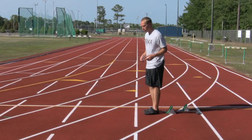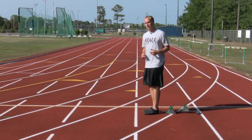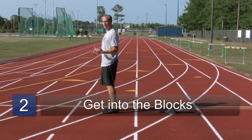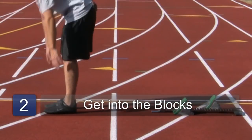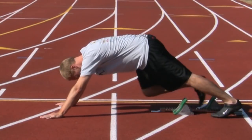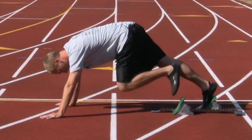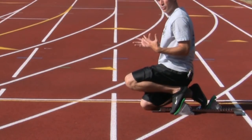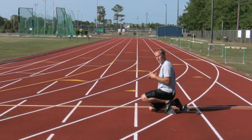The next thing to do is really important — make sure you do not get into blocks like a distance runner, make sure you get in there like a sprinter. Start from in front of the blocks, make sure you get loose, and slowly back into the blocks. Back foot in first, then the front foot, come back in, and at this point you can kind of clear your mind of everything else in the world and focus straight on your race.